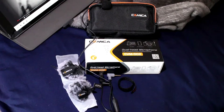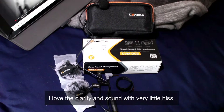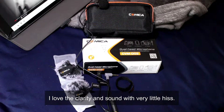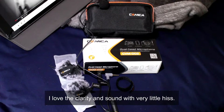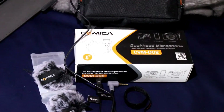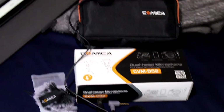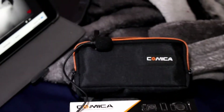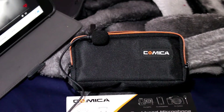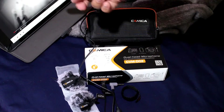Okay, so now I've got the Comica CVM DO2, got it connected. I'm pretty sure it's working — I got it connected to my DSLR here and I'm just testing it out. I actually have the other lav mic right there, and I'm going to play some music or something closer to this.